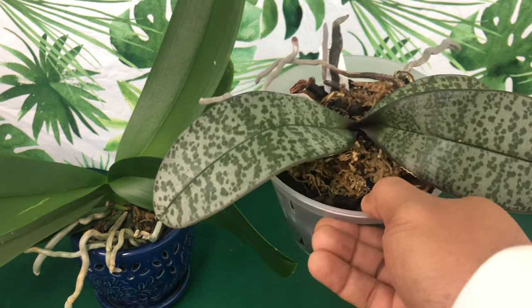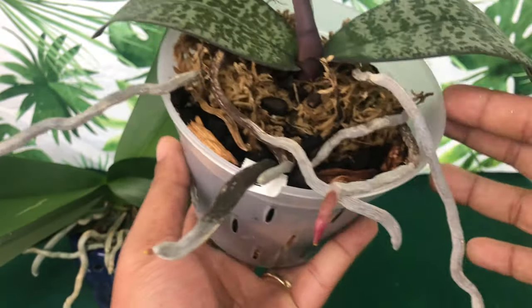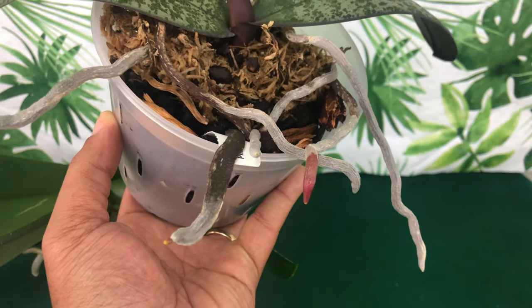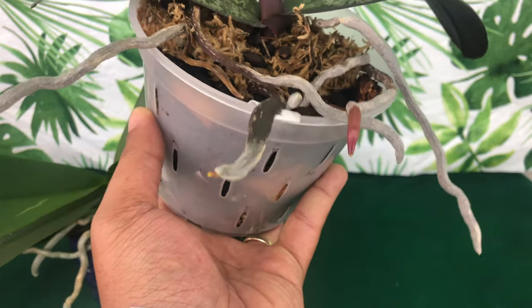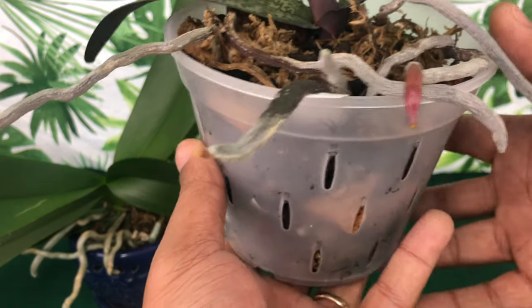I wanted to show you a phalaenopsis orchid that I have been foliar feeding using seaweed kelp, and this phalaenopsis orchid has definitely benefited the most. Throughout this video you will see phalaenopsis roots in all different colors, and I will make sure to let you know what is a healthy root and what is not a healthy root.